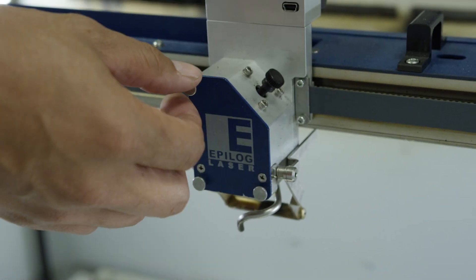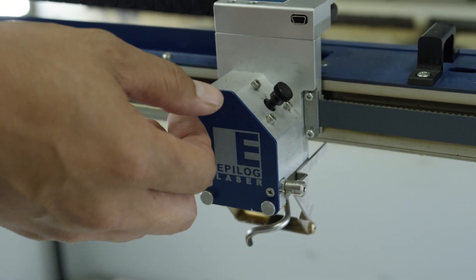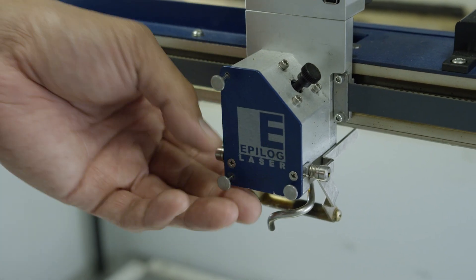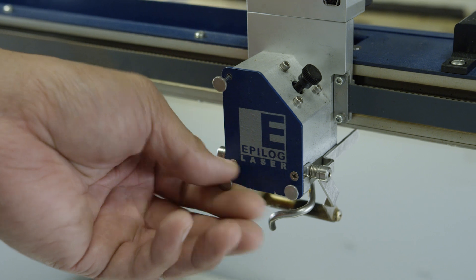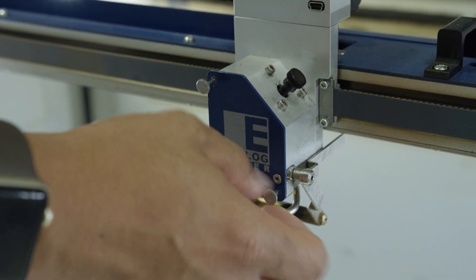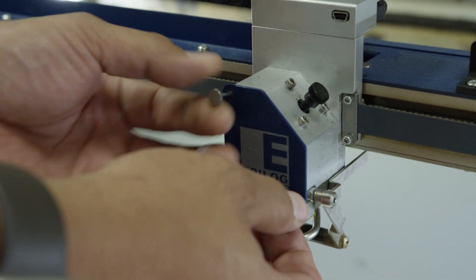Let's begin with the lens assembly. Remove the lens assembly by loosening the three thumb screws on its front face until they spin freely. They are captive screws and will not come out of the assembly. Then slide the assembly out of its housing.